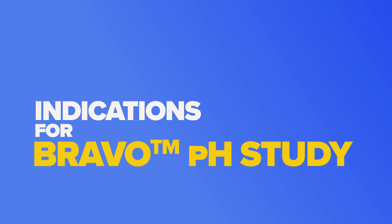The purpose of the Bravo pH study is to answer the question of whether you have acid reflux or not, and potentially whether you're responding to your current therapy for acid reflux. Answering these questions will help guide the management of your symptoms.